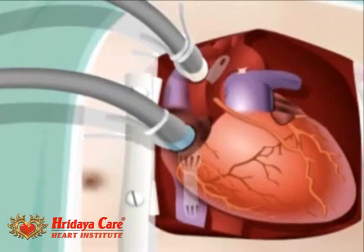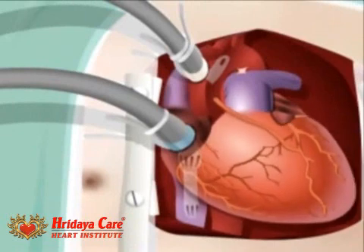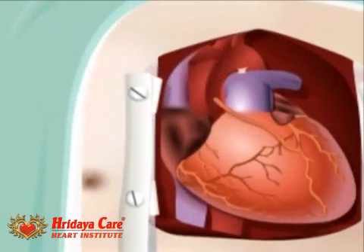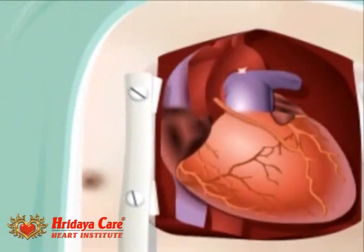When your heart resumes its normal function and can support your body with its own pumping ability, it will slowly be removed from the heart-lung bypass machine. Because everyone's heart is different, the time it takes to be removed from the bypass machine varies. If your heart is slow to return to its normal function, several options are available to help it regain strength.